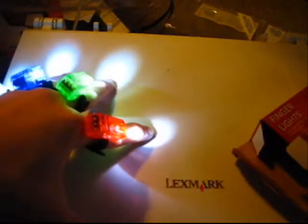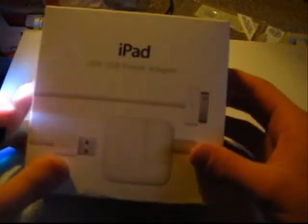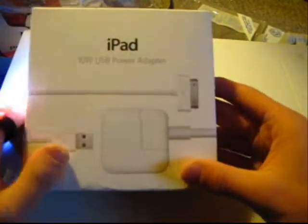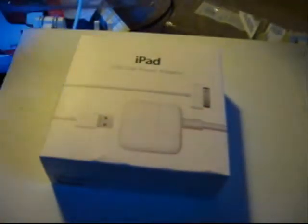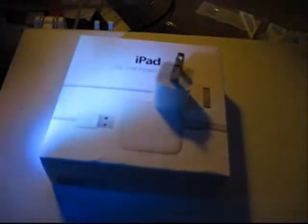So let's test their versatility out, shall we, by doing the next unboxing — something completely different in every single way. This is one thing I asked for for Christmas: the iPad 10 Watt USB Power Adapter. Now, hold on real quickly. Let me go against that — you might remember this thing. This one is meant for the iPod in particular. These also work with the iPod.